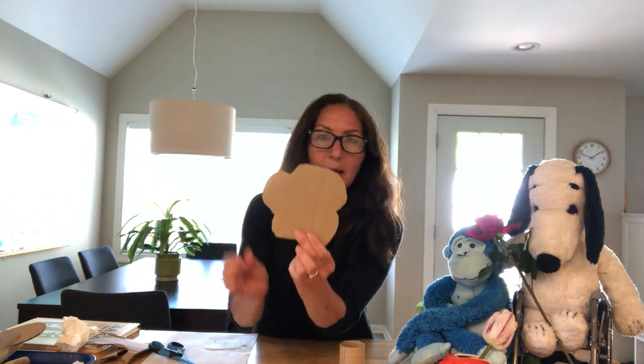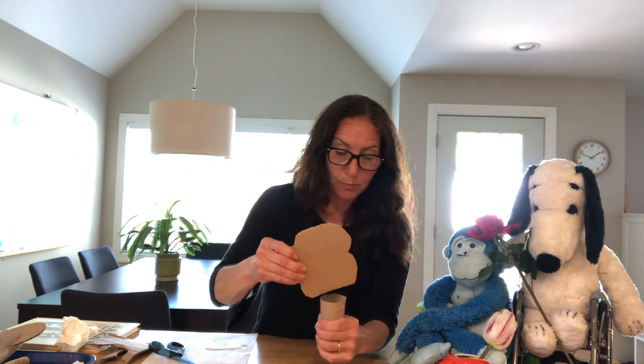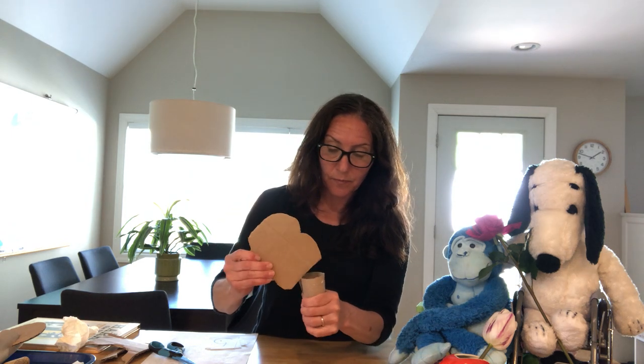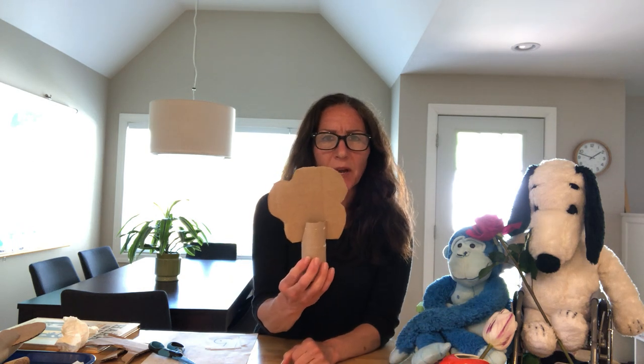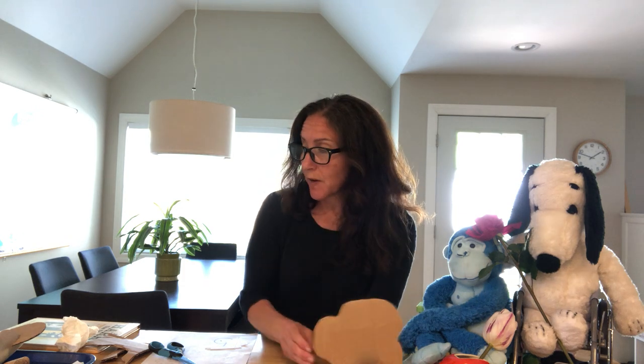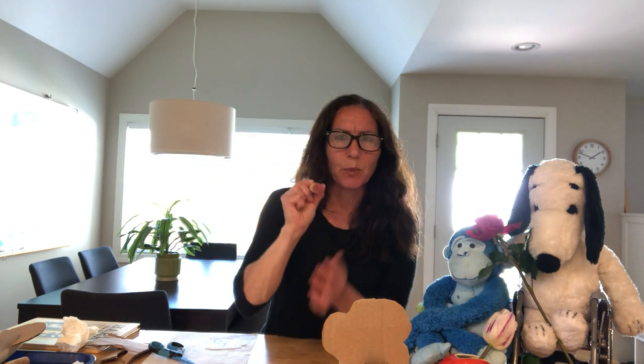It kind of looks like a tree top, and then you can put it right in here. And there's your tree! But now we want to put some green leaves on there, don't we? So I thought it would be fun — another thing I found in my house is a cork from an old bottle. A cork came out of it, and this is kind of a good tool for stamping. We've used this before.